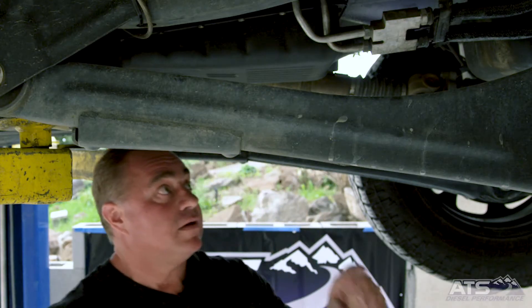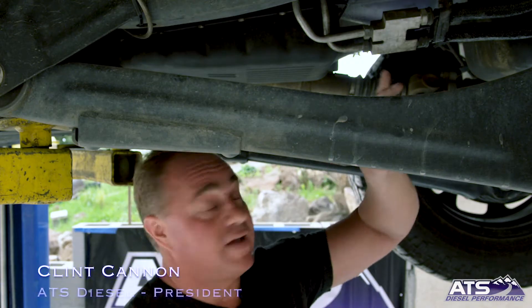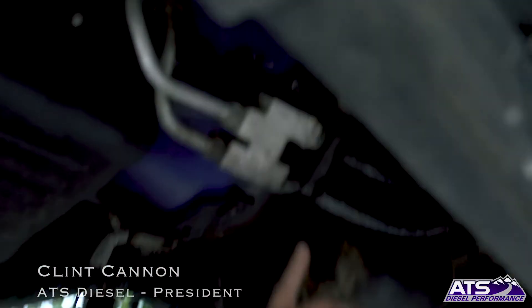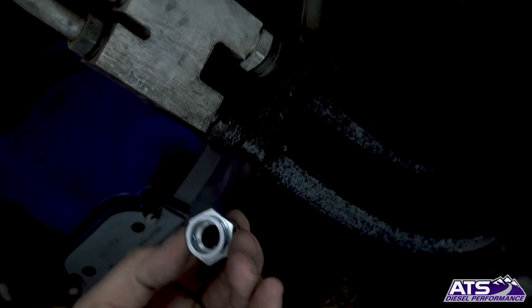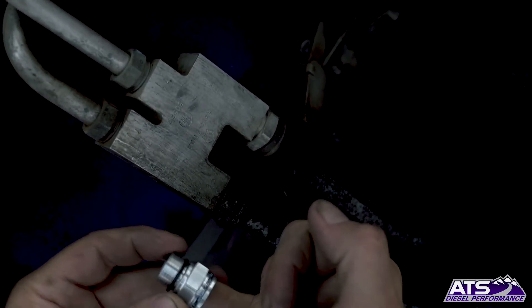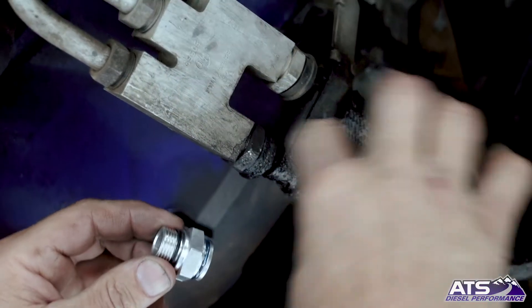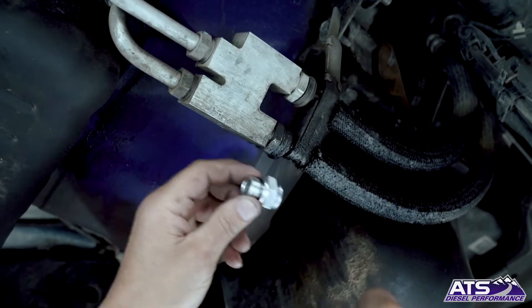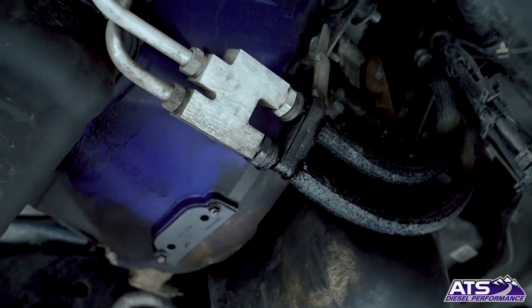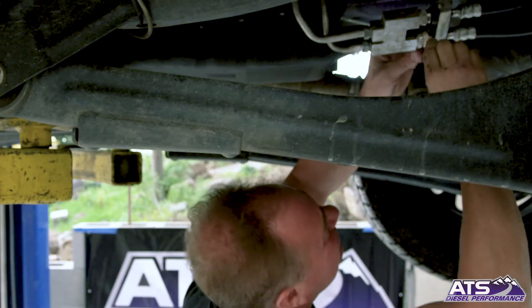We're going to clean this up first because this one's leaking. Take a look at what I'm talking about — see how it's clean here. These are fittings I'm referring to, and there are o-rings in here. That's just a pressed-in o-ring that kind of clips in, which I'll show you in a moment. That's where they leak from. We'll clean this up, unscrew everything, and when we put these new fittings in, you'll find they fit a little bit tighter and that leak will be gone. Go ahead and get some brake cleaner.